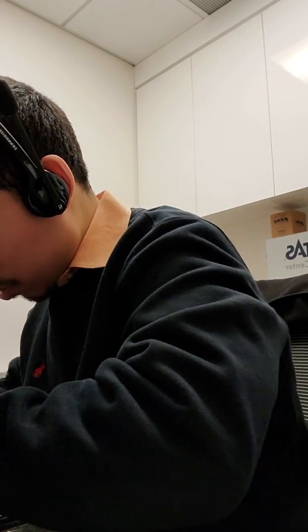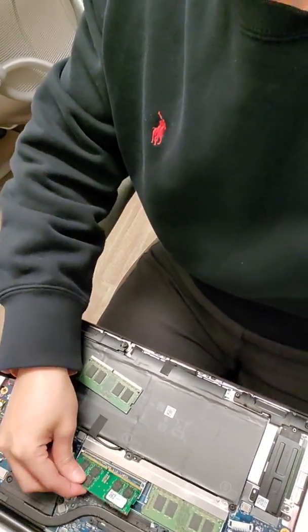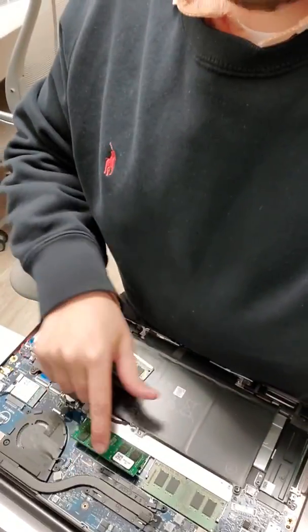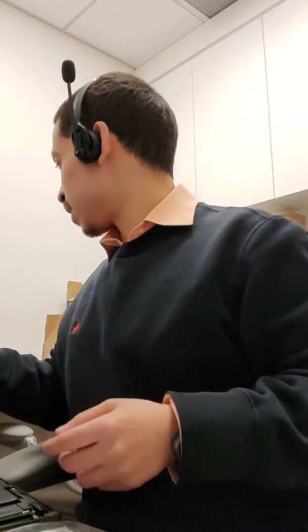For now I'm just going to change one. Hopefully it's the right memory — which it appears to be. Let me show you what I'm doing. So I took the memory out and I'm putting in this one. You just slide it in. That's it, that's all you've got to do. Nothing crazy, nothing complicated. And then this other one I'm going to keep as a spare.